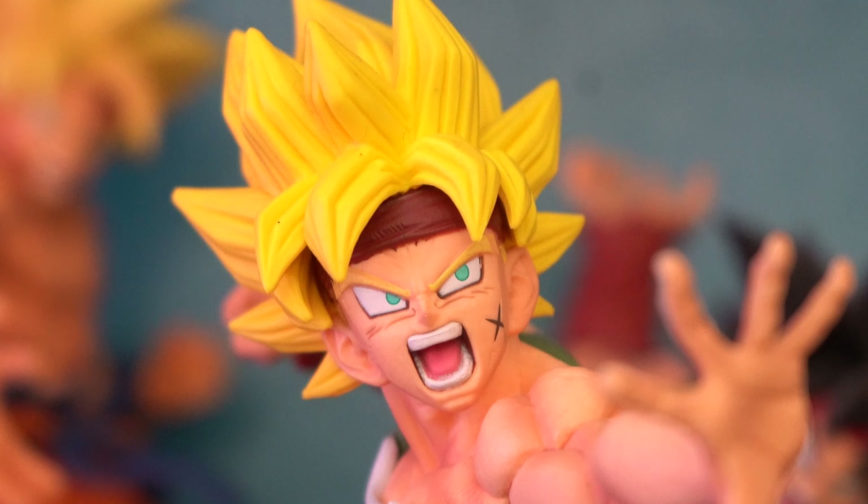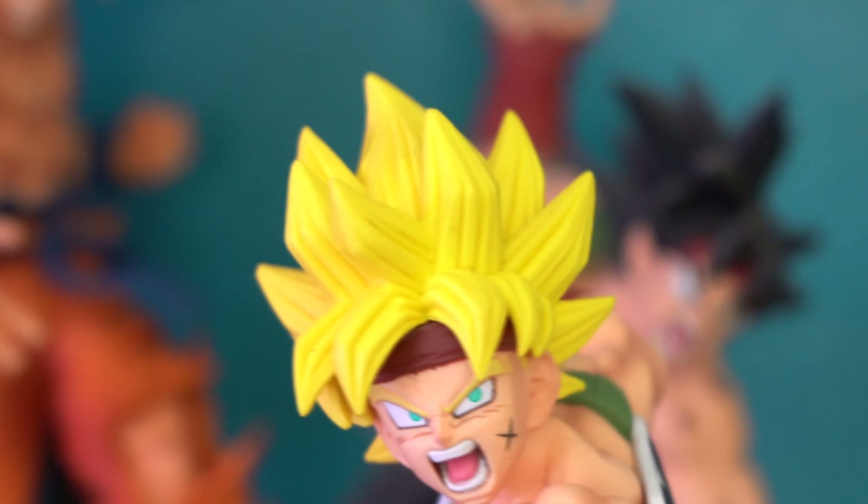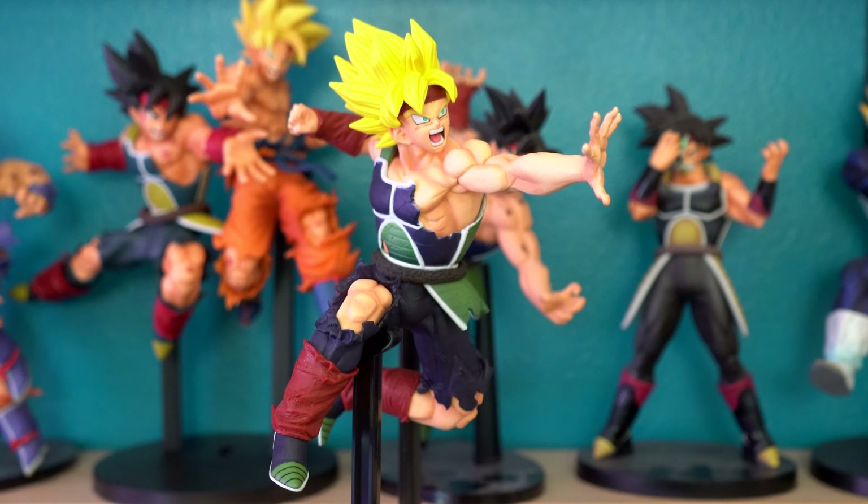Bandai Spirits captured his likeness perfectly. Looks exactly like his anime/manga special and video game counterparts. I love the sculpt of the hair — it looks perfect — as well as the sculpt of the rest of the body. I love the pose they have him in as well. Looks like he's shooting a blast at his enemy, and then gonna blind him with that and follow up with a punch.